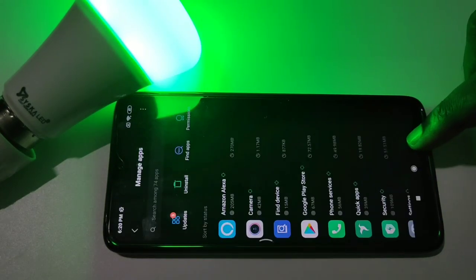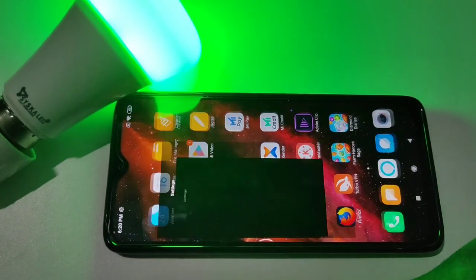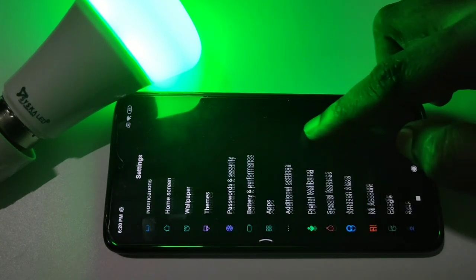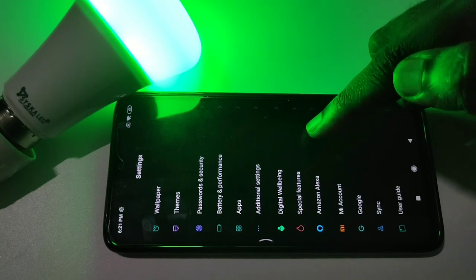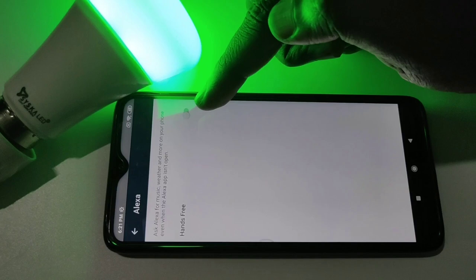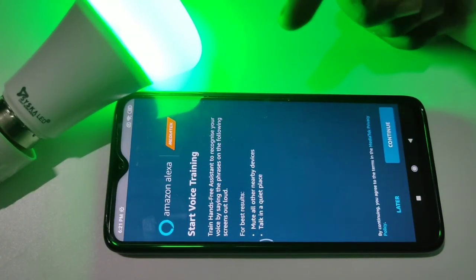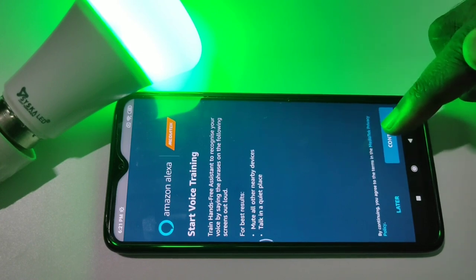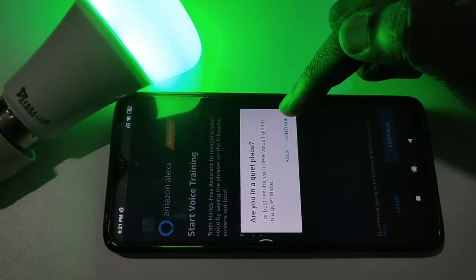After that, again go to Settings, then scroll down. You can see Amazon Alexa there — tap on that. Then enable Hands-Free. Tap on Hands-Free, tap on Continue, tap on Continue again.